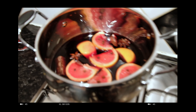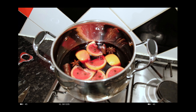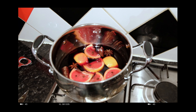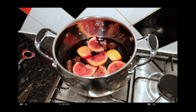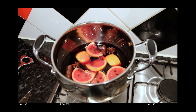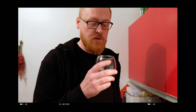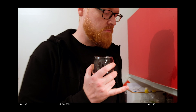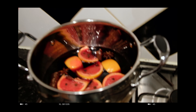Now I can hear it starting to boil — actually bubble. We certainly don't want that. We never want to boil it. No boiling. You just want to simmer it or warm it through. If you're boiling it, you're basically boiling off the alcohol. No need to boil it — just make it warm like a cup of tea, drinkable.